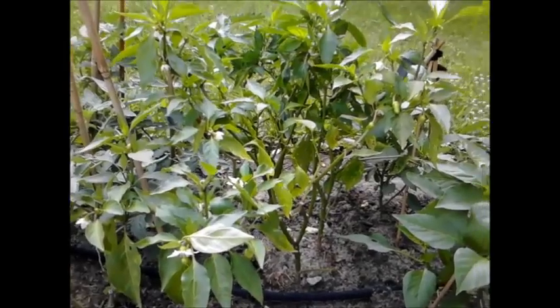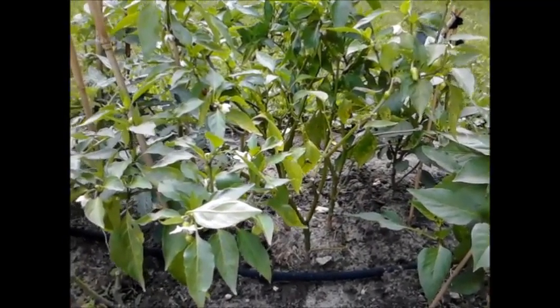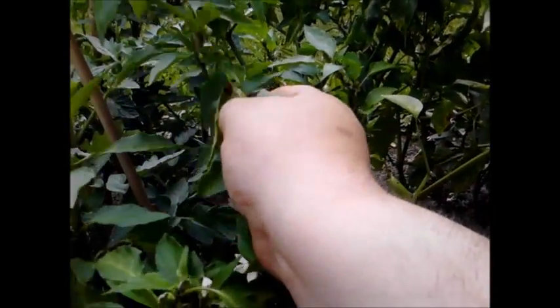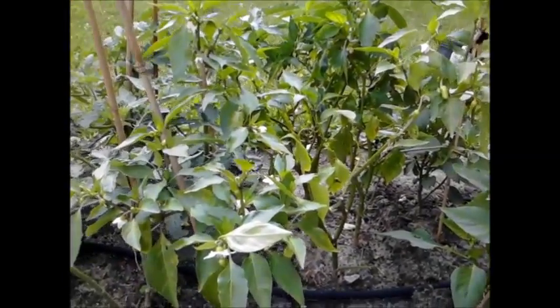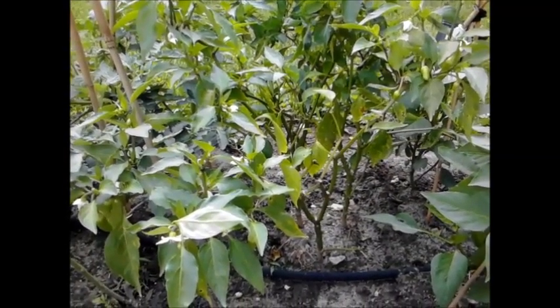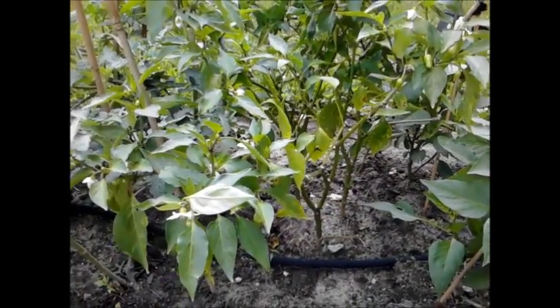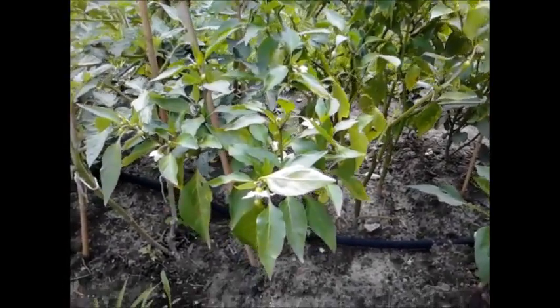It's a sweet banana pepper plant — a very sweet and large yellow banana pepper, and it's actually really sweet. I'm going to save the seeds from this plant because it's just been an excellent plant and I want to do more of these next year since I like the peppers and it's a good producer.